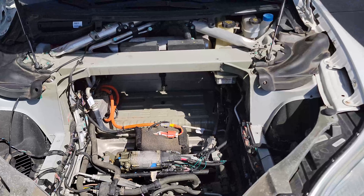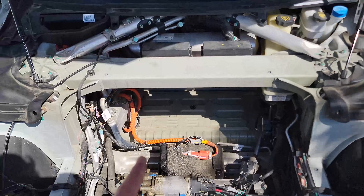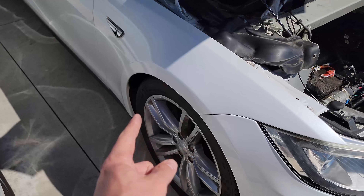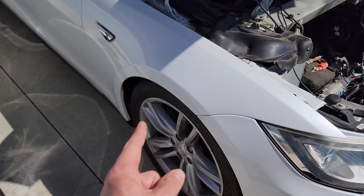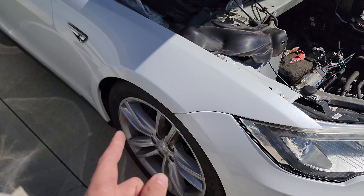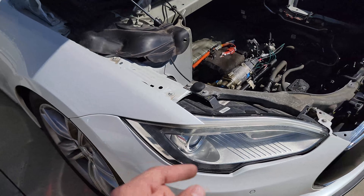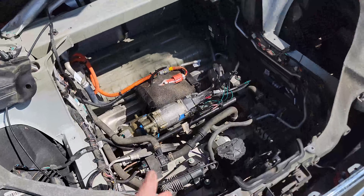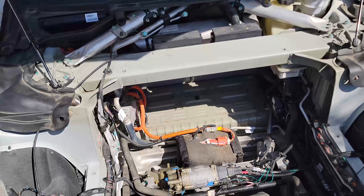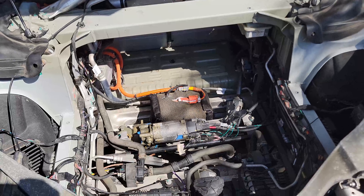The AC on my 2013 Model S is not working. To troubleshoot, I first checked the DC-to-DC converter, which is behind the wheel well right here. There are a couple of good videos on how to diagnose the fuse in the DC-to-DC converter and how to change it. From what I understand, that's a pretty common failure point on these cars — a decently easy fix for about a $20 part.